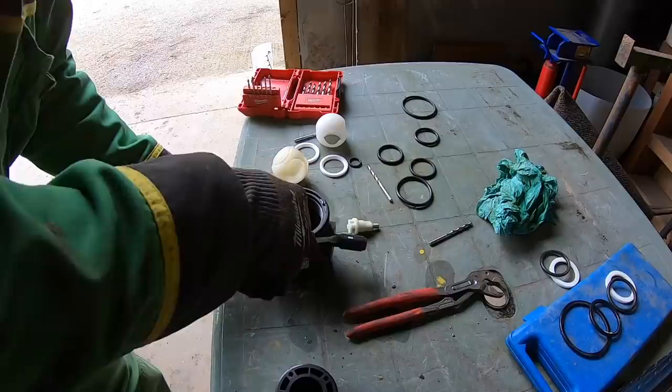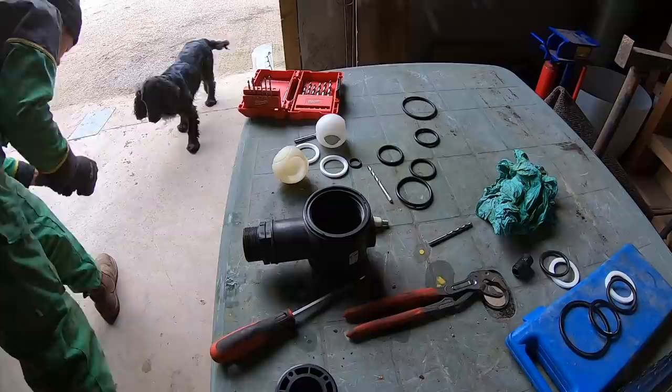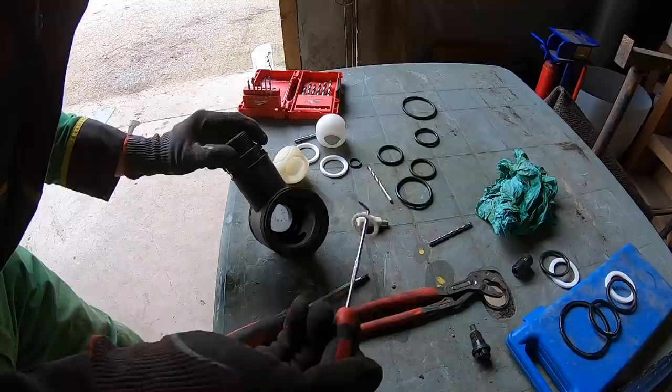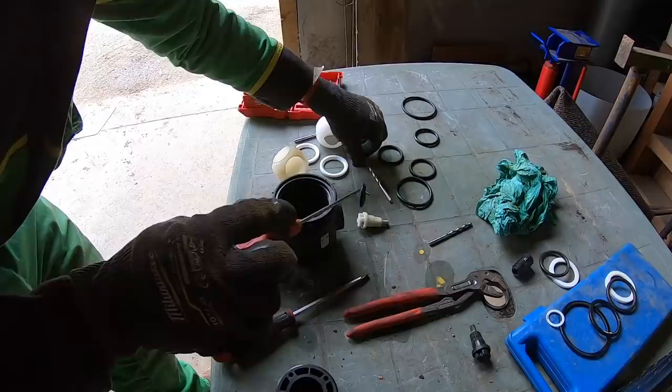We're getting somewhere now. We might have to watch the video back to remember how to put it back together, but we're getting there. We haven't got one of those in the seal kit, but we do have one of them - which is that one. So maybe we'll have to put that little white bit back in again.